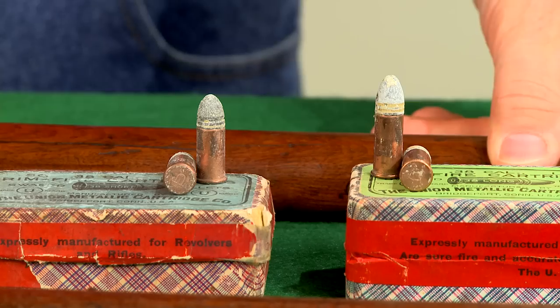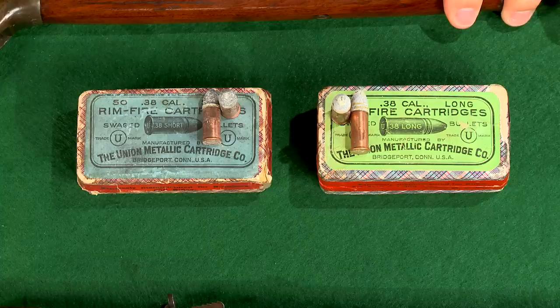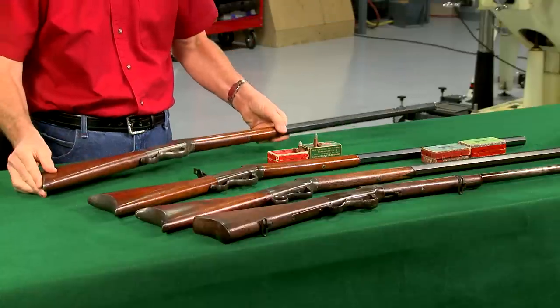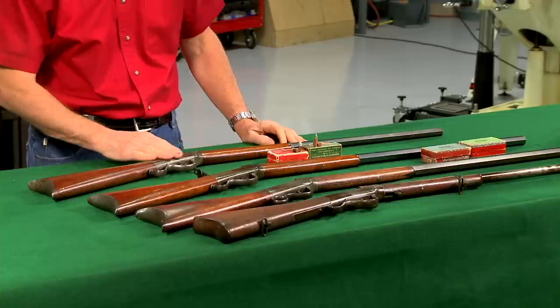This number two sporting rifle in 38 caliber is a good example. It fires either 38 rimfire or 38 centerfire ammunition simply by flipping the firing pin. Ballards were available in several calibers, and 32 rimfire was one of the most popular.